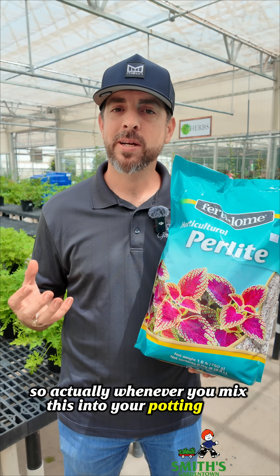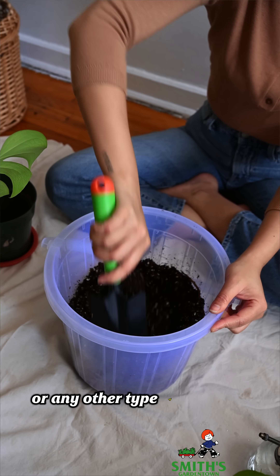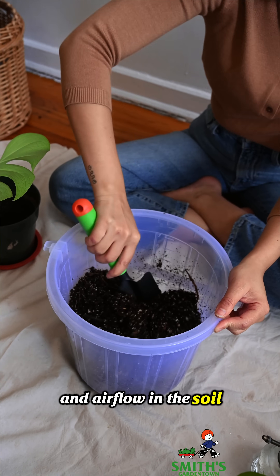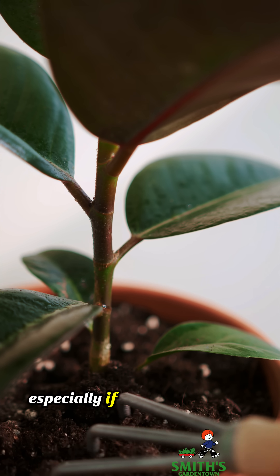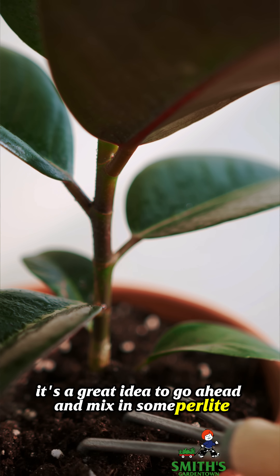Whenever you mix this into your potting mix — whether you're mixing with peat moss, coconut coir, or any other type of substrate — it's going to improve the drainage and airflow in the soil. So if you're ever dealing with soil that's really hard and compacted and doesn't drain well, especially in a potted plant, it's a great idea to mix in some perlite.